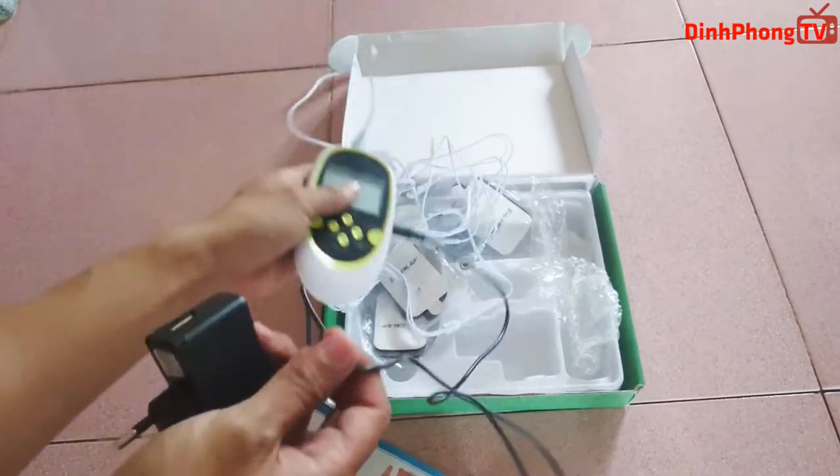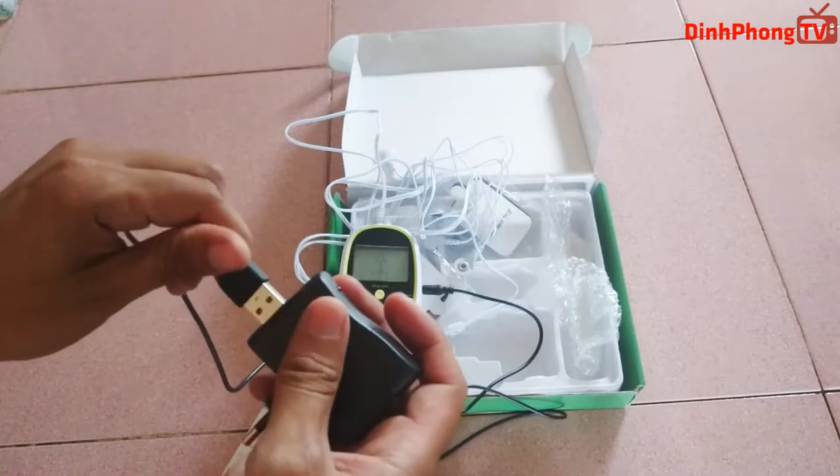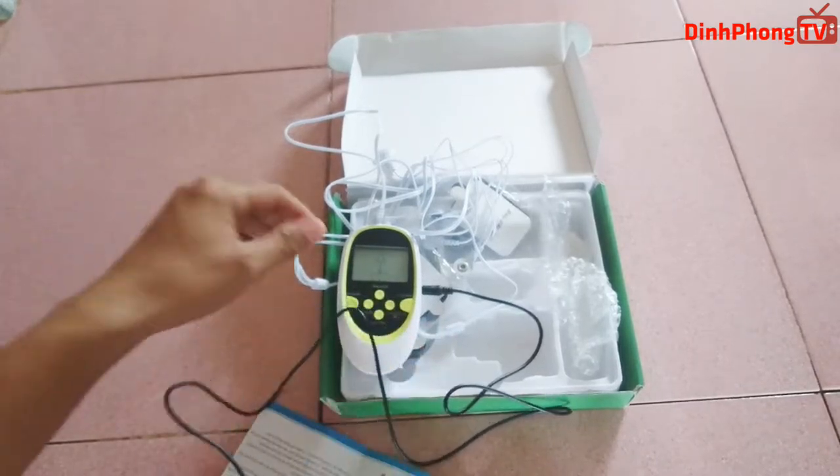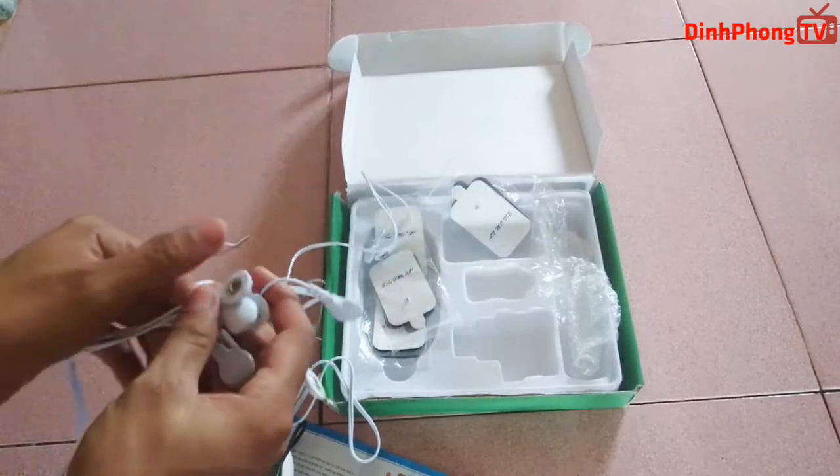Cái này nếu các bạn không sạc pin thì các bạn có thể gắn adapter như thế này, gắn vào và các bạn cắm điện trực tiếp massage. Nghĩ cái này có thể xài dụ phòng, các bạn cắm vào nhìn chắc cũng có thể chạy được.